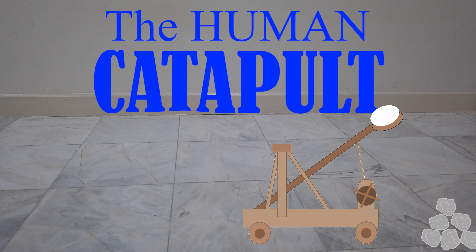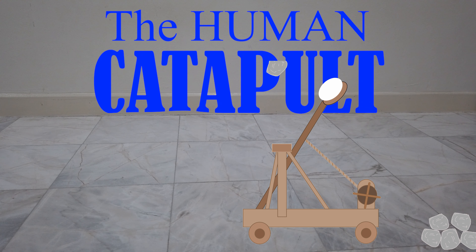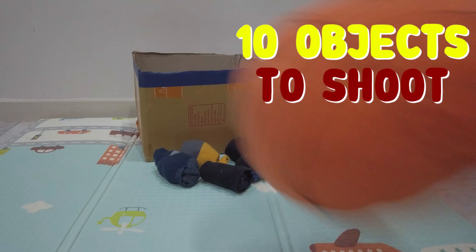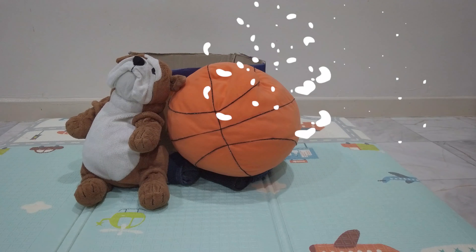Hey kids! Welcome to another PE at home challenge. In this video, we will do the human catapult challenge. In this challenge, we will need a mat, a box, gold socks, and any kinds of stuffed toys.